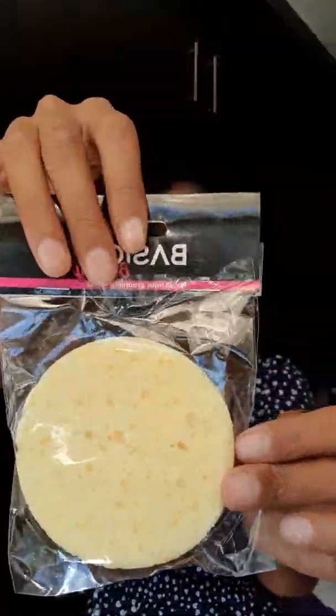I bought these cute little sponges from Dischem — they are facial sponges — and I'm just going to use this to help me with the water process, so I can show you guys. First, I just want to tie up my hair.